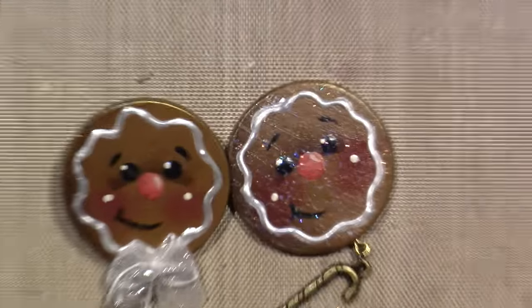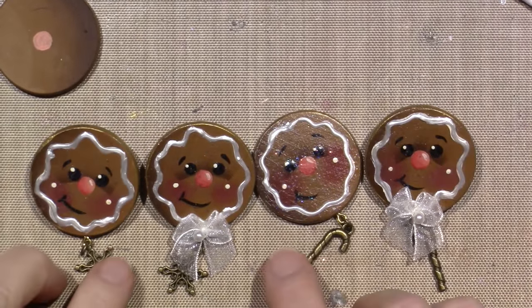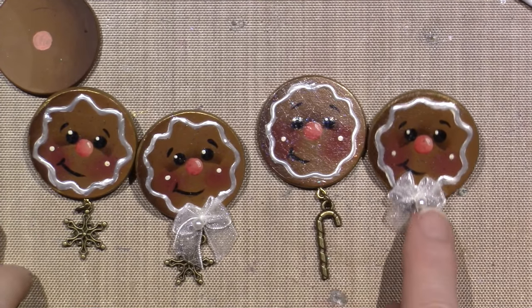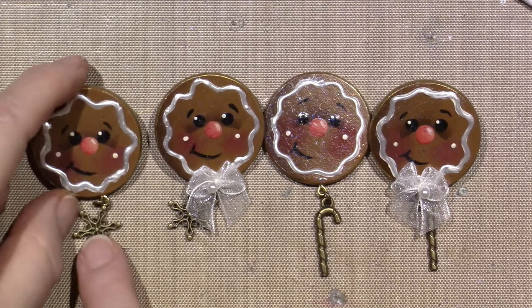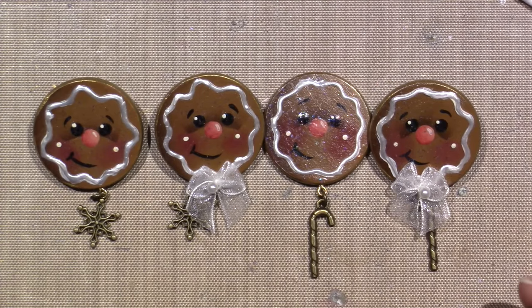So what do you think — do you like the bow or not the bow? Here's no bow, bow, no bow, bow — I think they're good either way. Alright you guys, have fun, happy holidays, bye!